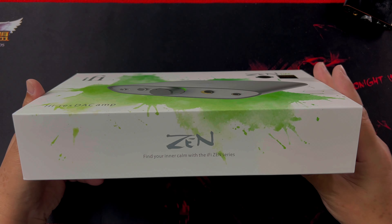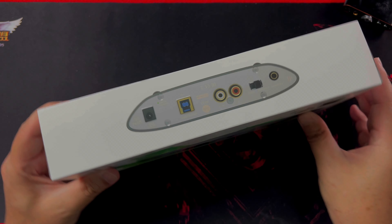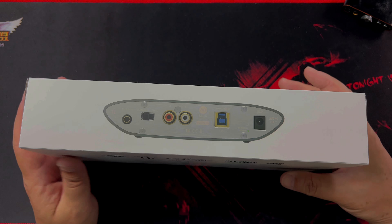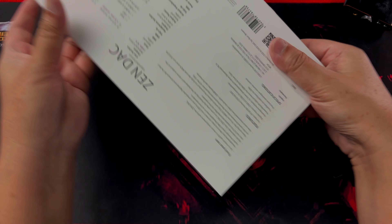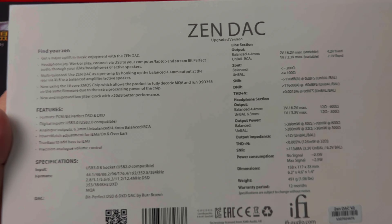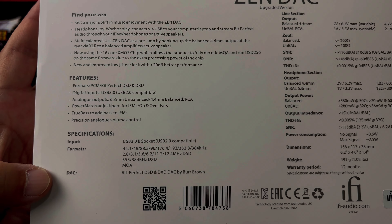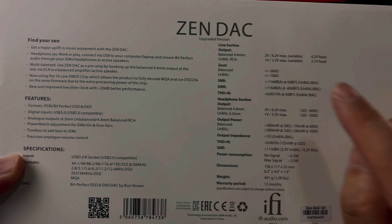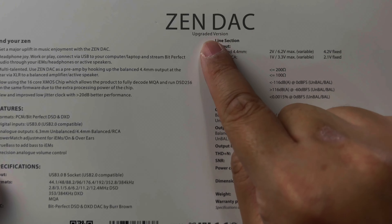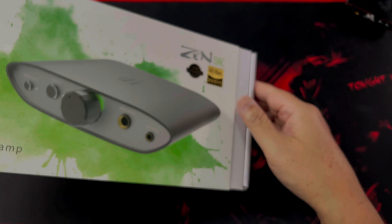This video is about the iFi ZenDAC version 2. On the front of the box is a nice picture of the DAC itself, on the side it says Zen, and on the other side is a picture of the back of the device showing all the different ports. At the back of the box it shows all the features and specs, and it does say this is the upgraded version.